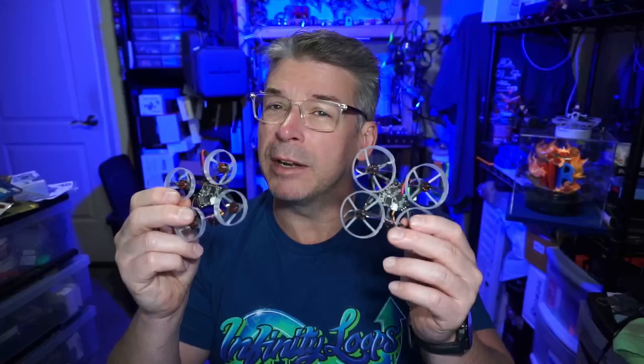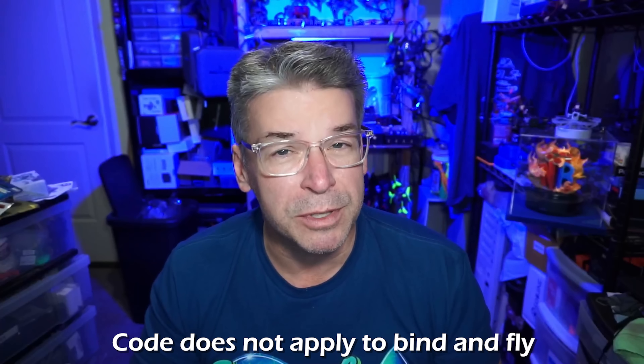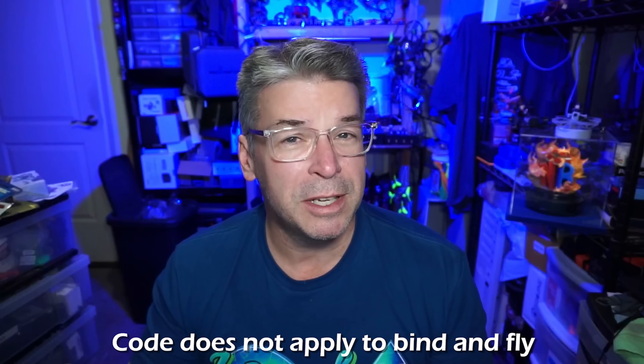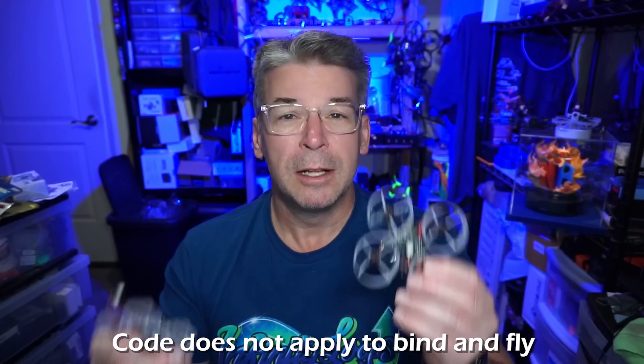If you want the Bind and Fly, you've got to go directly to him. I've got a code — just Nick Burns — and that will get you 10% off on the Fractal Engineering web shop. You can save 10% during this time of year as we get closer to tax season here in the US.